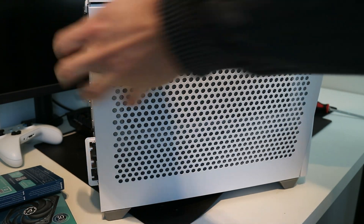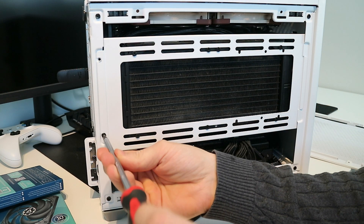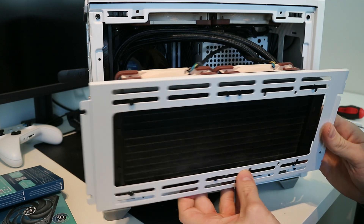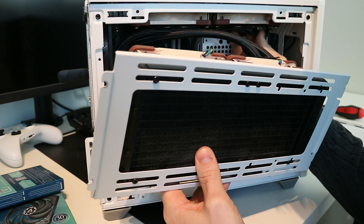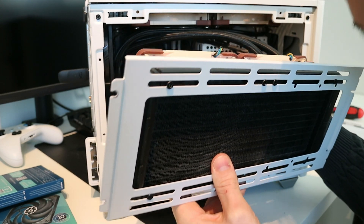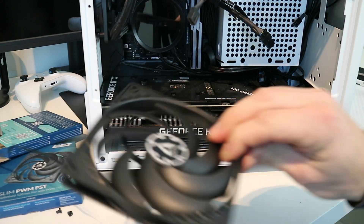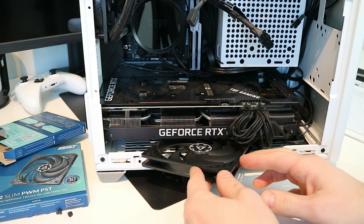Now I'm going to mount these two fans in the case. First I'm going to take away the radiator for the CPU cooler. You can check out my video when I'm building my ultimate ITX build if you want. So here is the Ryzen 5900X and the Asus TUF 3070.